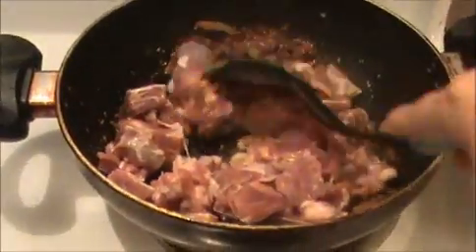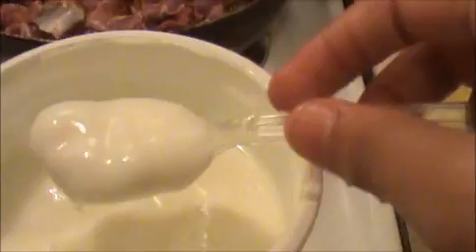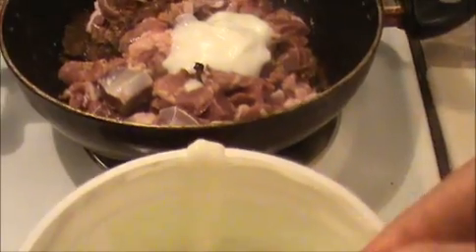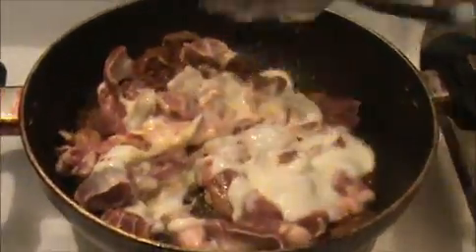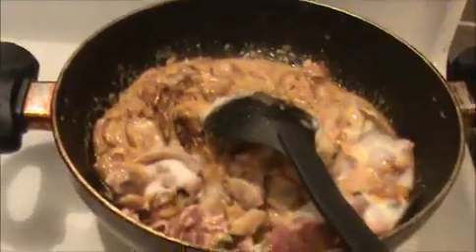Mix everything together. Before that, I'm going to add four teaspoon of oil. Mix everything together — if you want it more spicy, you can add some more chili powder. Now I'm going to add salt. Mix well and allow it to cook for five minutes, then we will put everything into the electric rice cooker.